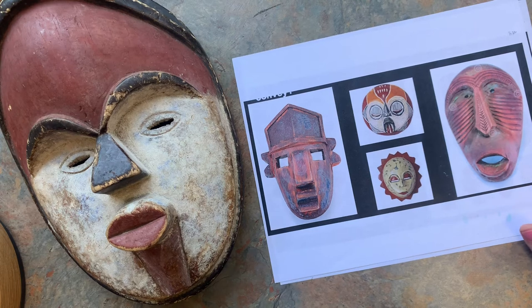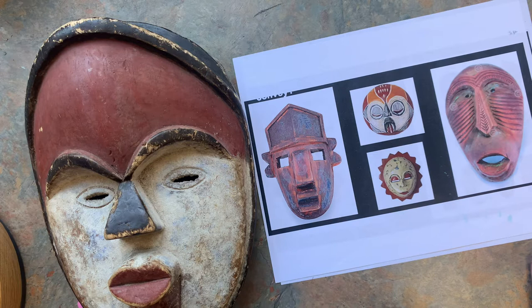We're going to start a project today making some African masks with oil pastel. We're going to be using some other things too, but just to start with.